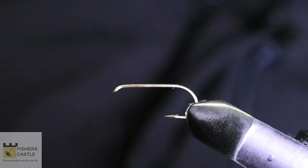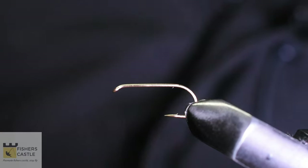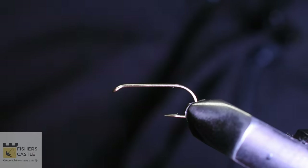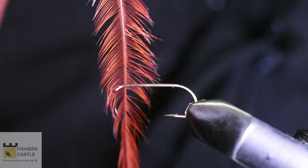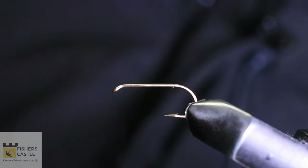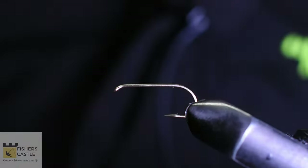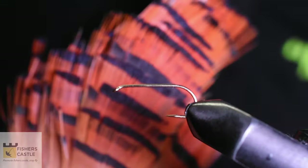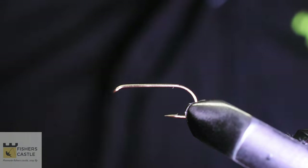Today I will be tying the Royal Coachman, and for this pattern I'm going to be using a long shank dry fly hook in size 10. I also have some peacock herl, some brown hackle, some calf tail, some red floss, and also some tippets from a pheasant.